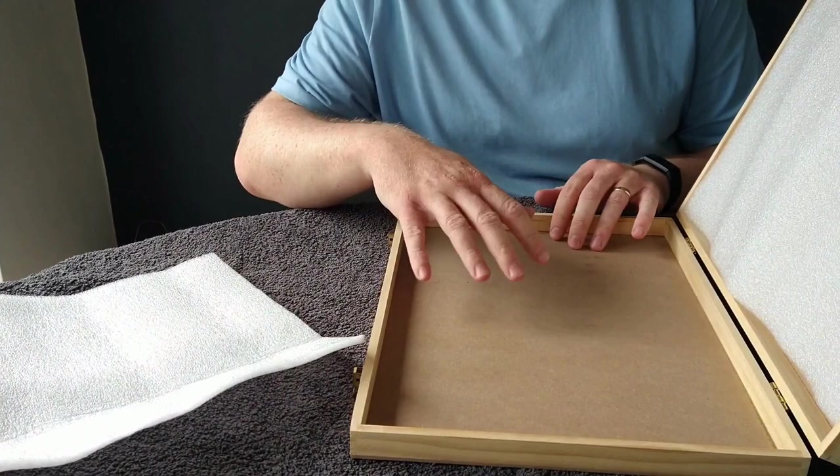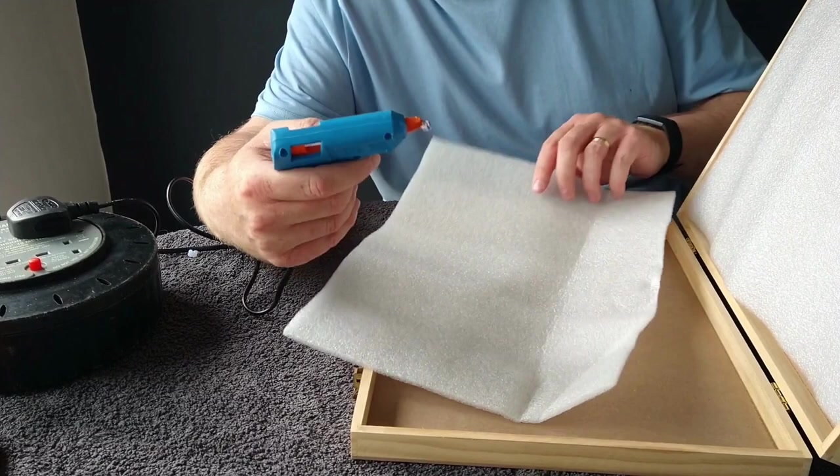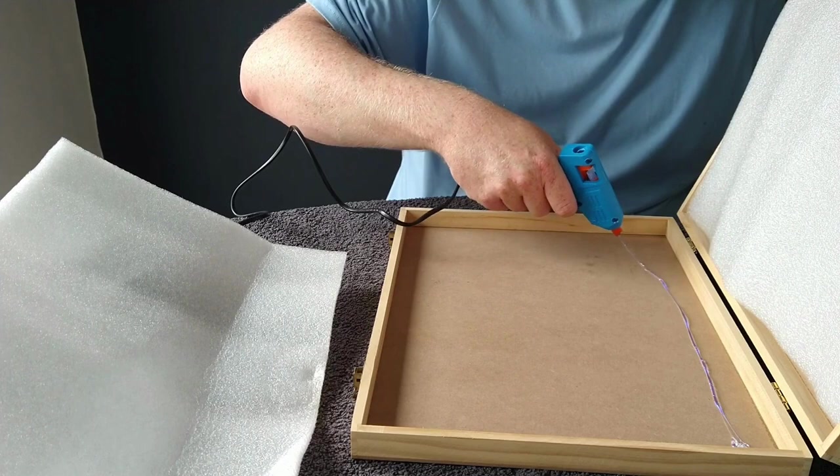Now that we have our pieces sized up, all we need to do is attach them to the wood. You can use any adhesive — strong as nails, Gorilla Glue, it's up to yourself. But I just use this half glue gun; it's as handy as anything and it works well with this kind of foam so it doesn't melt it, whereas it probably would melt polystyrene. I'm just giving it an even spread.